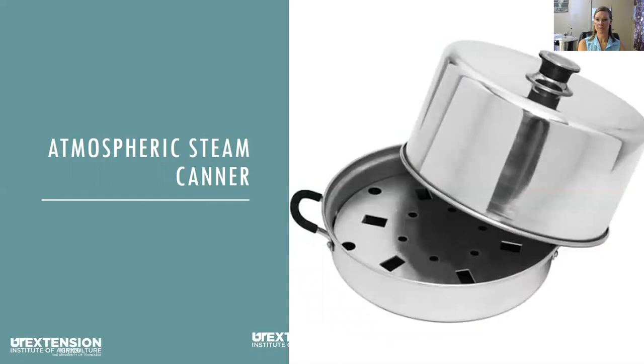There are also atmospheric steam canners that are safe for canning. In these canners, the water is at the bottom of the pot up to the rack, the jars are placed in the rack, the lid is closed, and the water is heated to boiling. There's a dial at the top that indicates the temperature range to maintain for processing. The advantage is you don't need a large quantity of heated water, but you'll need to monitor the water level for longer processing times to make sure you have enough steam.